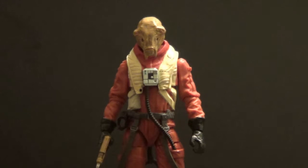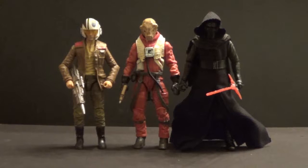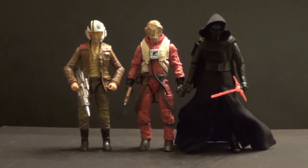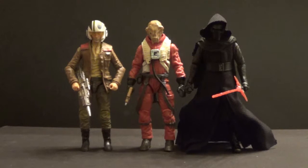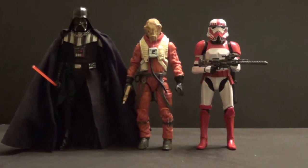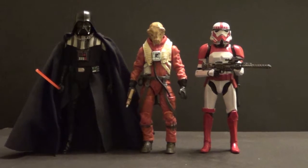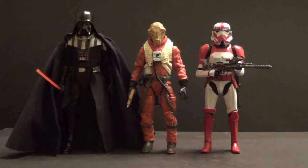Let's get to some size comparisons. Here are some other Force Awakens 6-inch Black Series figures — a Target-exclusive Poe Dameron on the left and Kylo Ren on the right. I think he scales up great with both of them. And here are some Imperial figures — Darth Vader on the left and the Imperial Shock Trooper on the right. They scale up great together as well.